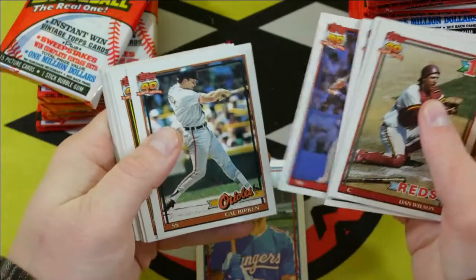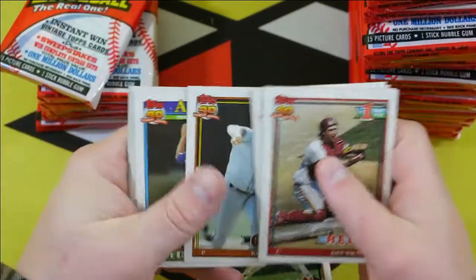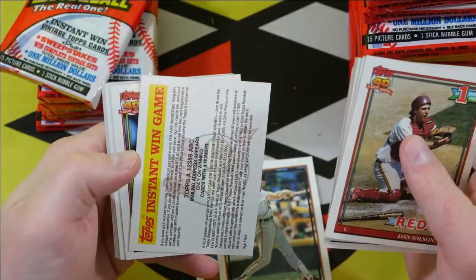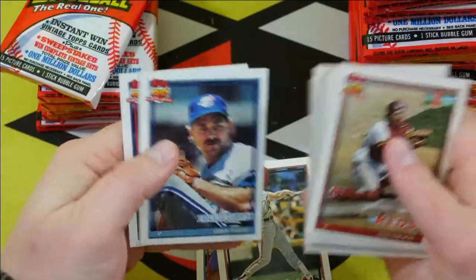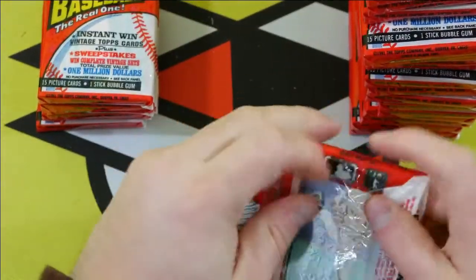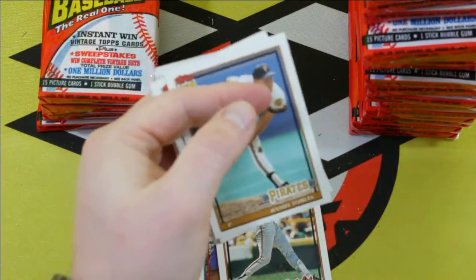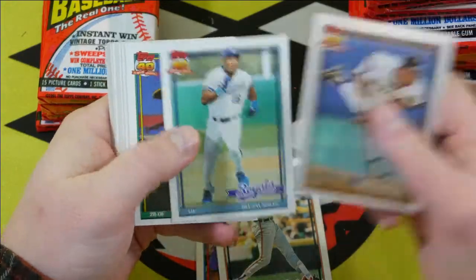Carlton Fisk. Cal Ripken Jr. — there's a nice card. John Franco. This is one of the cards I definitely have in the Desert Shields — definitely brings back some memories. Let's see who the gum card is. Jay Howell. Bo Jackson. There we go, that's another nice card.